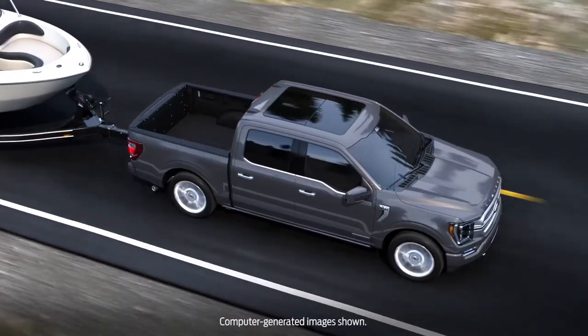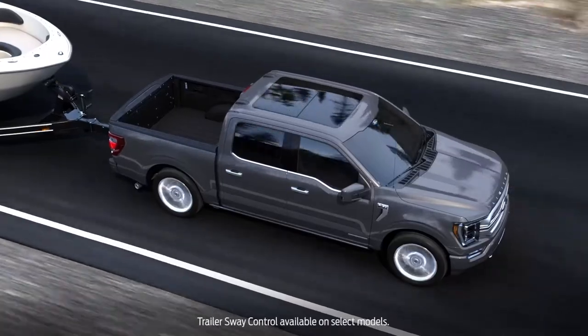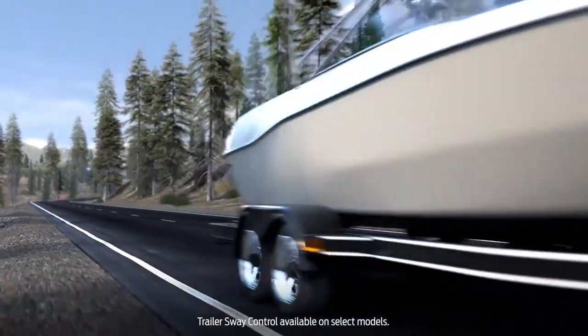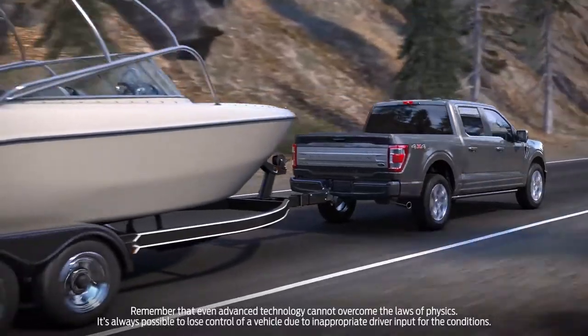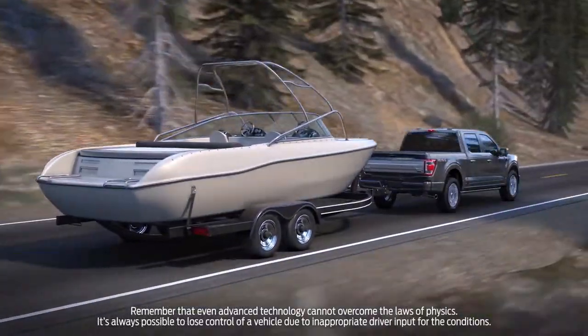Your Ford F-150 truck is equipped with a feature called Trailer Sway Control that can help add stability when towing, to reduce the amount of side-to-side movement you'll experience. Here's how it works. If the trailer you're towing starts to sway, you'll see the stability control light flash and you'll see the message Trailer Sway Reduce Speed in the display.